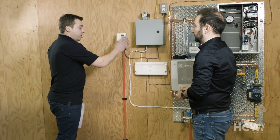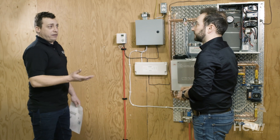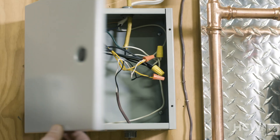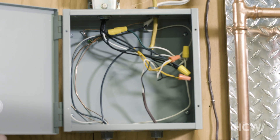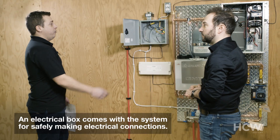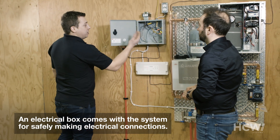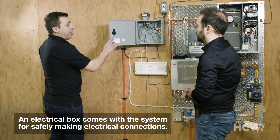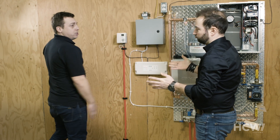Basically all the components — whether you're talking about thermostats or zoning panels — work on a 24-volt AC current. And the system includes this small box just to hide the electrical connections. Basically all the necessary electrical connections can be made inside the box, and it gives the system a much cleaner look.